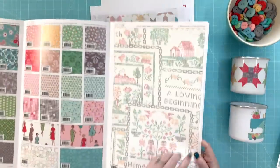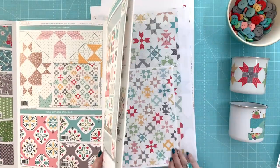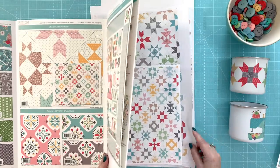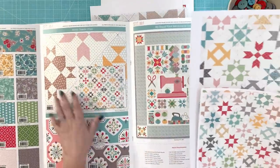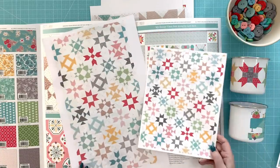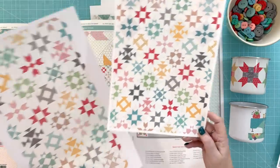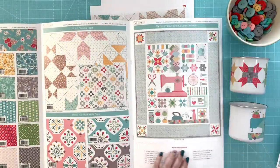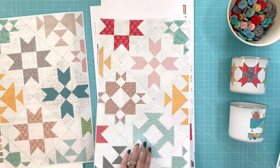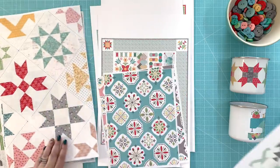I also have a cheater cloth with this, which I call a cheater because my grandma used to call them cheaters. What it is — I drew up the quilt blocks. This is the actual scale in here. I printed them on 11 by 17 paper so you could see some of the blocks at that size.